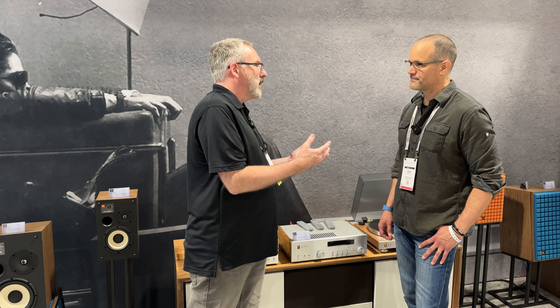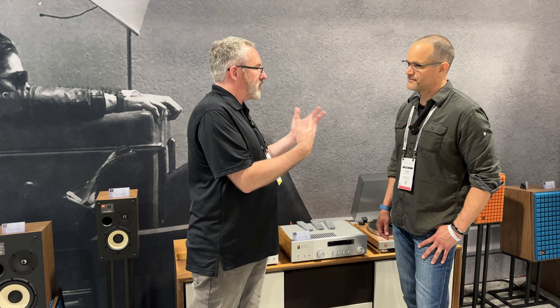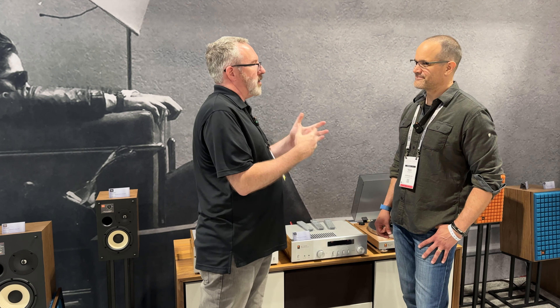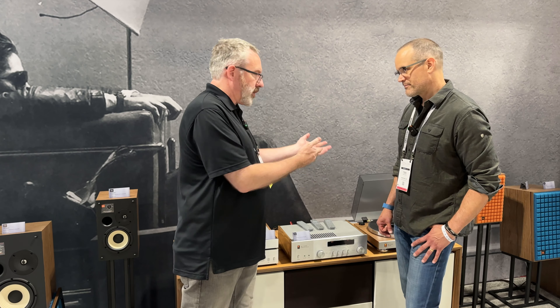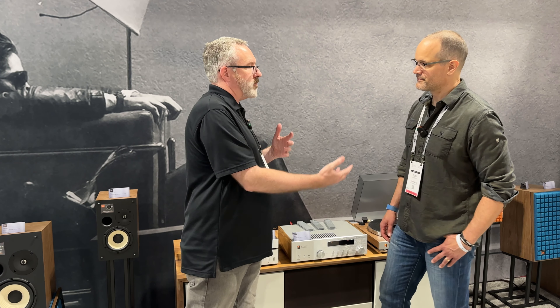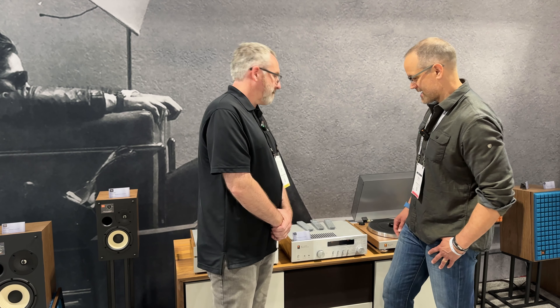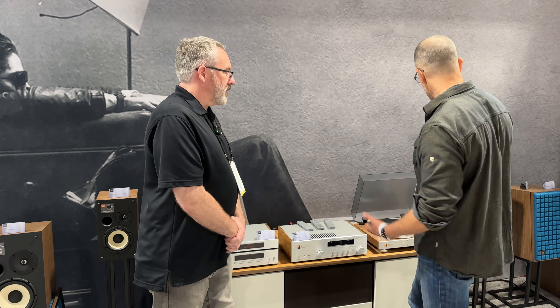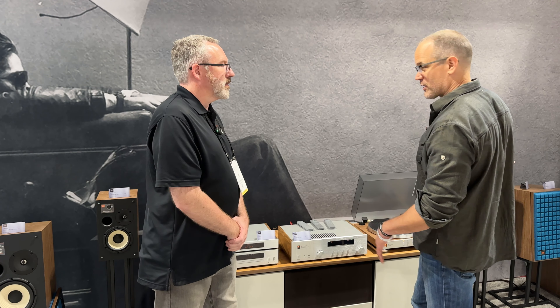The SA-550 uses JBL's G-Class amplifier, delivering 90 watts of power. G-Class operates more like a Class A amplifier, so you get that sound quality at moderate to low listening levels. When you need extra power, a second set of rails kicks in to give you dynamic capability without the inefficiency of pure Class A. You get a little of the best of both worlds. It also has a moving magnet phono stage built in, a high-res DAC with digital inputs, and analog line-level inputs as well.